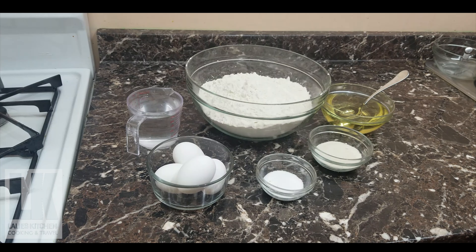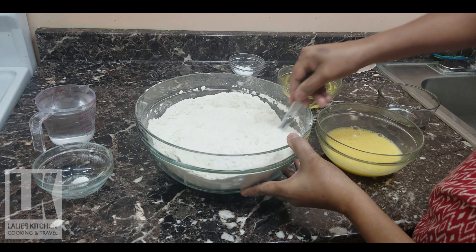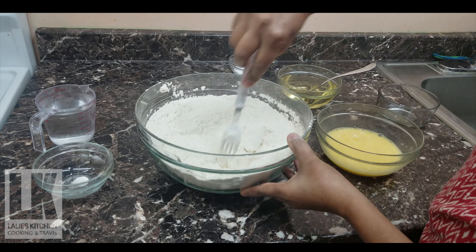Mix it in a little bit. Take the sauce and put the sauce on top and mix it in. I'll mix it for 4-5 minutes.